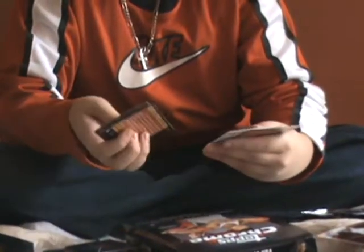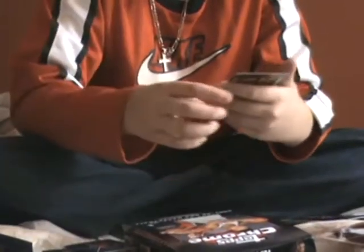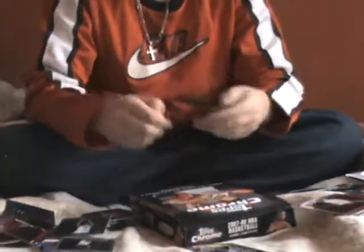Base, base. Allen Iverson insert, and a rookie of Yai Julian. That's it. Next pack.